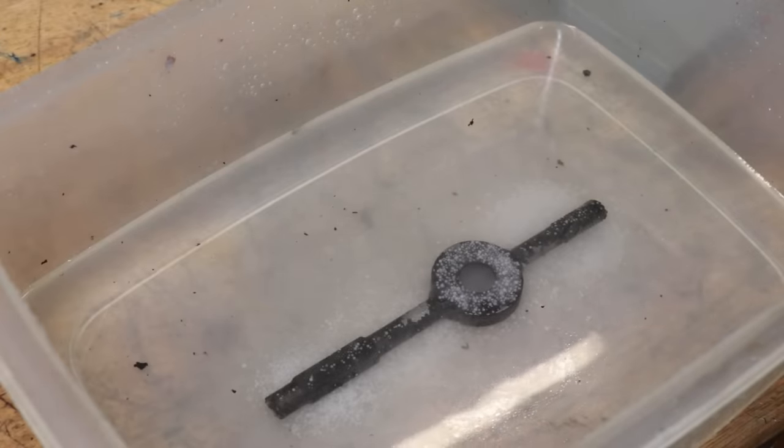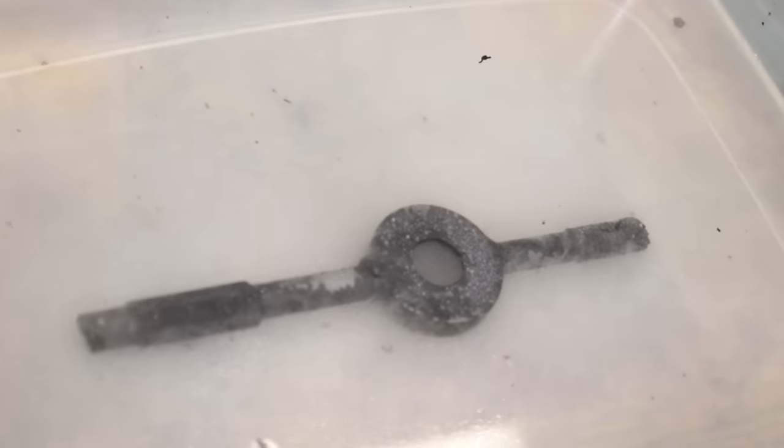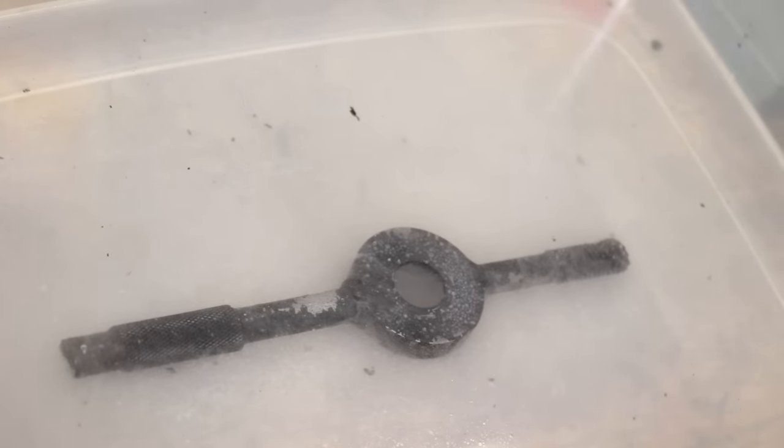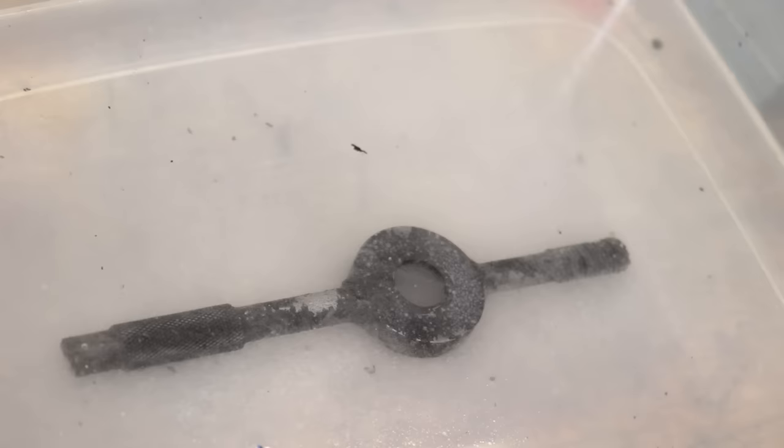The oil does leave a caked layer of residue which I need to remove. I'll first soften it in a tub of sodium hydroxide to start breaking it down, and then I'll follow it up on the bench grinder.